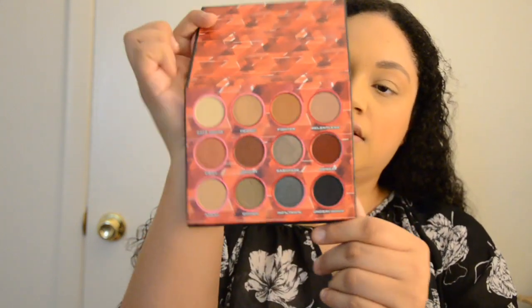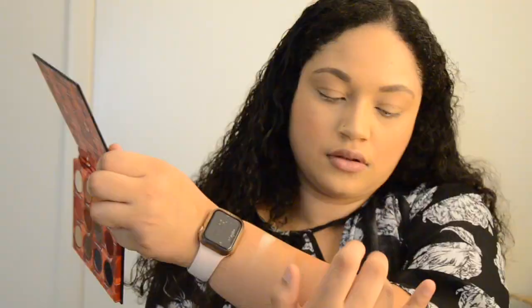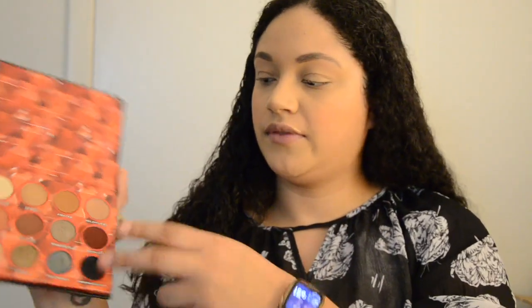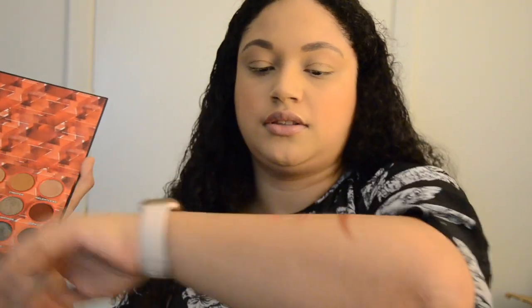It's a 12-pan palette and it retails for $20. I thought it would be a little bit bigger, but it's not too bad. First I'm going to swatch all the colors. The first two rows are on this arm and the last row is on my hand. We have some nice pigments; the mattes have a little bit of fallout, which is typical for an Ulta palette.